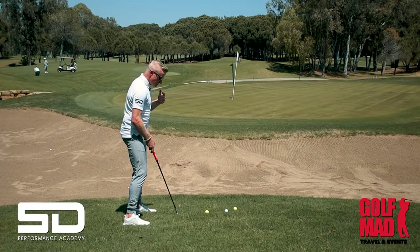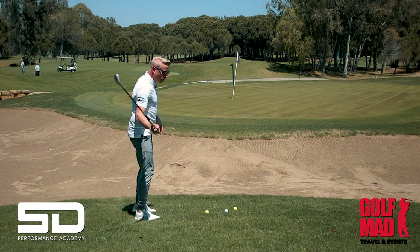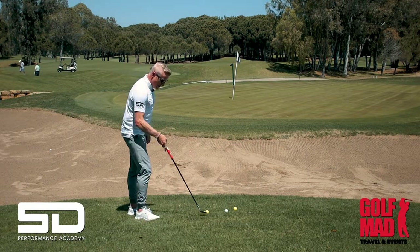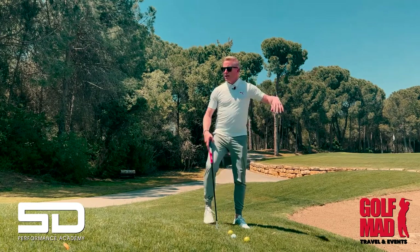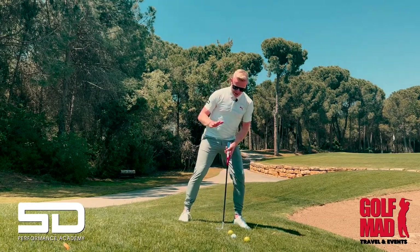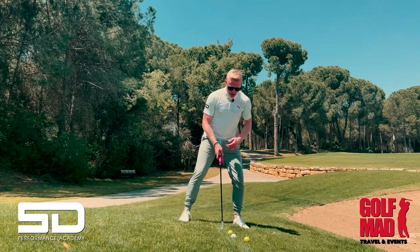First of all, don't try and help it up. The minute you try and help it up, you shallow the club, you hit the ball behind the ground — you either fat it or you knife it. You have to get your body aligned to the slope, which is about 15 to 20 degrees here.